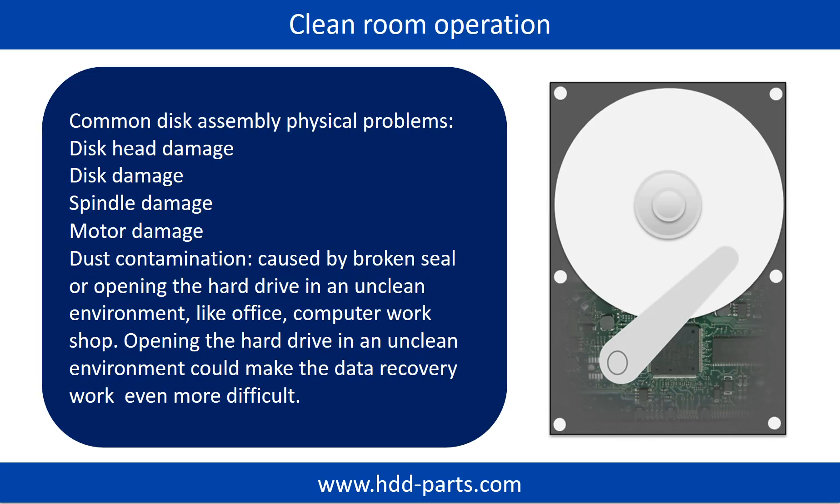Clean room operation. Common disk assembly physical problems include: disk head damage, disk damage, spindle damage, motor damage, and dust contamination. Dust contamination can be caused by a broken seal or by opening the hard drive in an unclean environment, like an office or a computer workshop. Opening the hard drive in an unclean environment could make the data recovery work even more difficult.